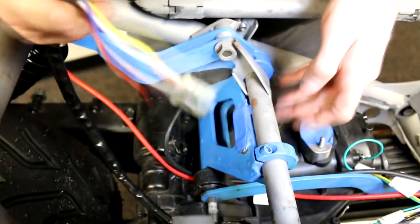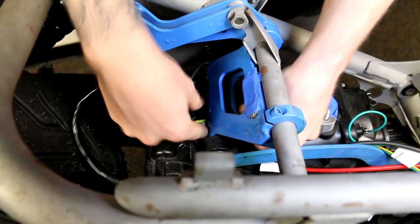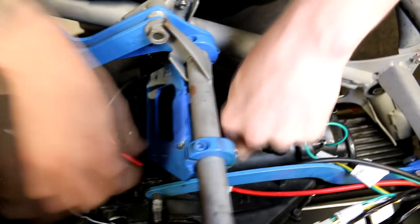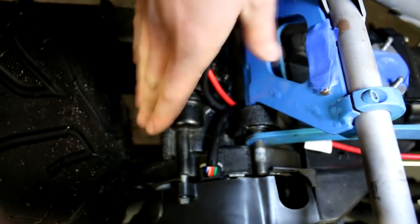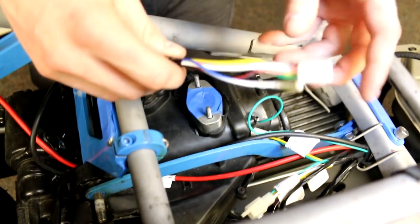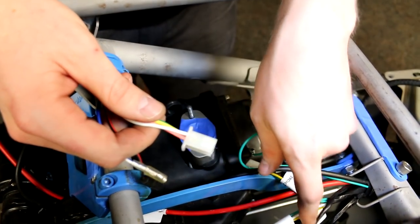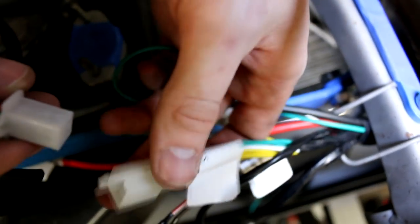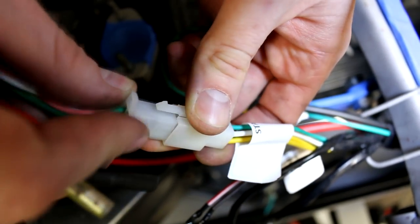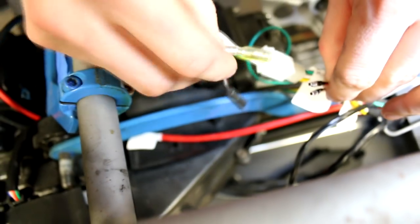Next up, plug in your stator. For cleanliness I like to run it under the motor mount here and feed it through. On the stator side you don't have any wires out — they give you a lot of slack on these, which is why a lot of people cut them to make it shorter and cleaner, but then run into the issue of repinning and remembering which wires go where. Take the clip on the harness labeled 'stator' and plug it right in.